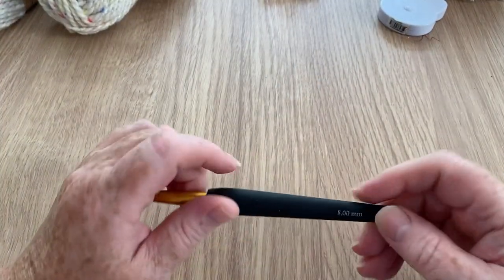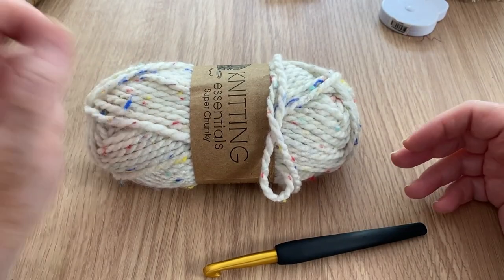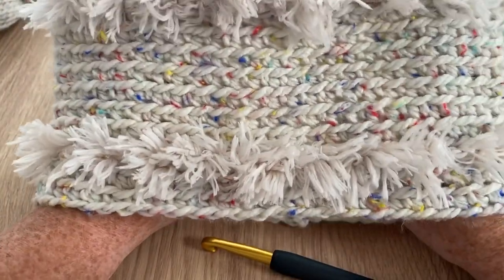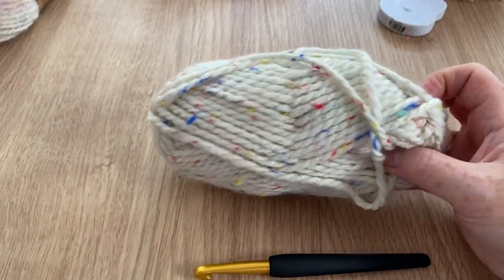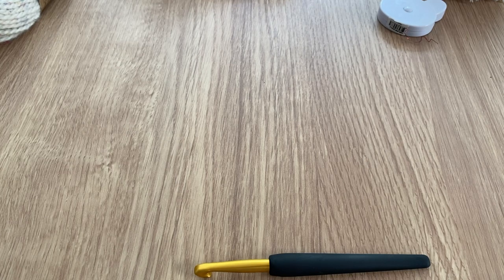I've used an 8mm crochet hook to make this. I know a lot of people for super chunky would maybe use a 10, but I wanted it to be fairly stiff - well, it is drapey - but I wanted it to stand up on itself so it would be a neck warmer rather than something that collapses right down. There are thicker super chunkies out there. You can use any super chunky or chunky yarn, just adjust your crochet hook size and your chain accordingly.